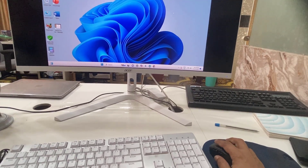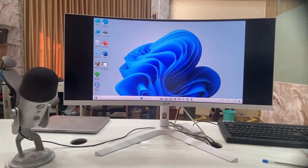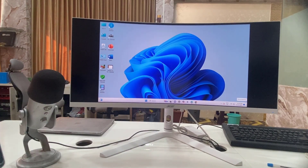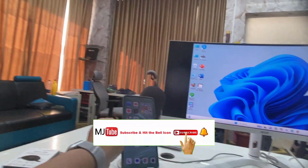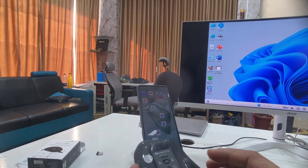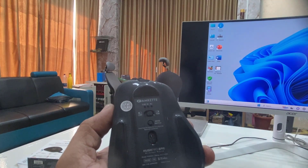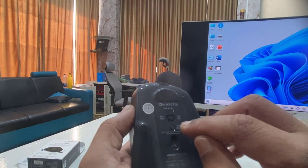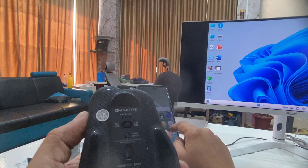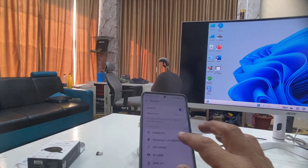It's really very easy to connect — you just search Bluetooth and add the device. The same thing works with a TV or phone. Now I'm going to connect to my Android phone. I'll switch to Bluetooth 2 — Bluetooth 1 is already connected to my desktop. As you can see, Bluetooth 2 is now blinking.